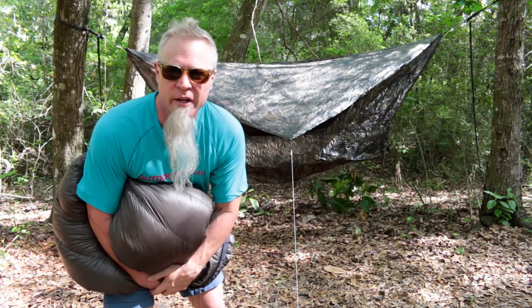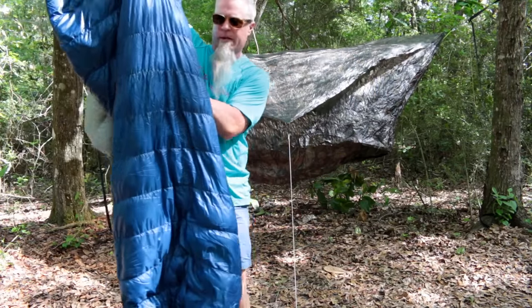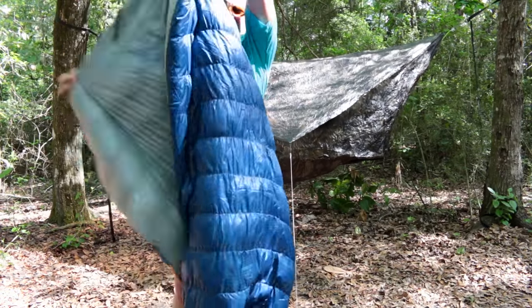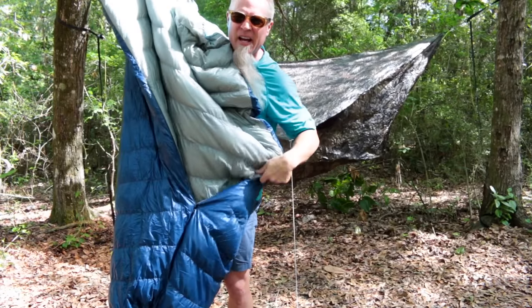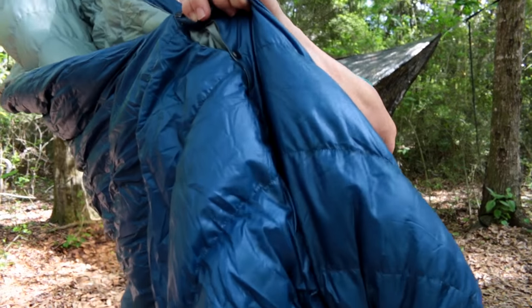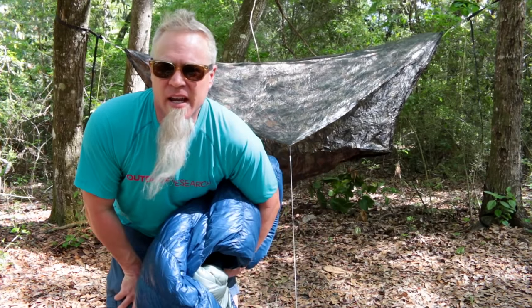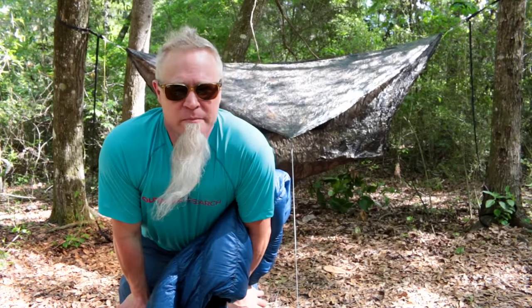This is the top quilt. This is the front, and when you turn around you're looking at the inside — it has no back on it. It has snaps that snap around your feet, and the reason you don't need a back is because the under quilt is already covering you on the outside. Without a back it's also a lot lighter to carry in your pack.